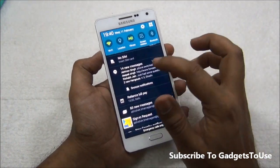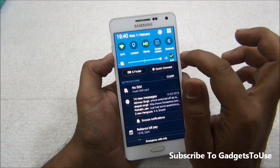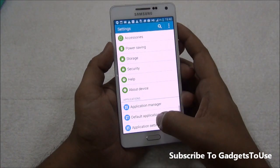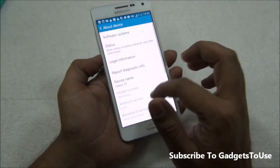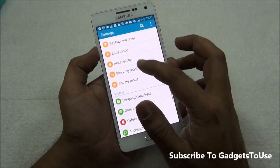The notification center has quick toggles for Wi-Fi and other settings, and supports automatic brightness adjustment. In Settings we can see this device is running Android 4.4.4 KitKat with support for system updates. As per available information, this device will also receive a Lollipop update from Samsung, though the timeline is not confirmed.